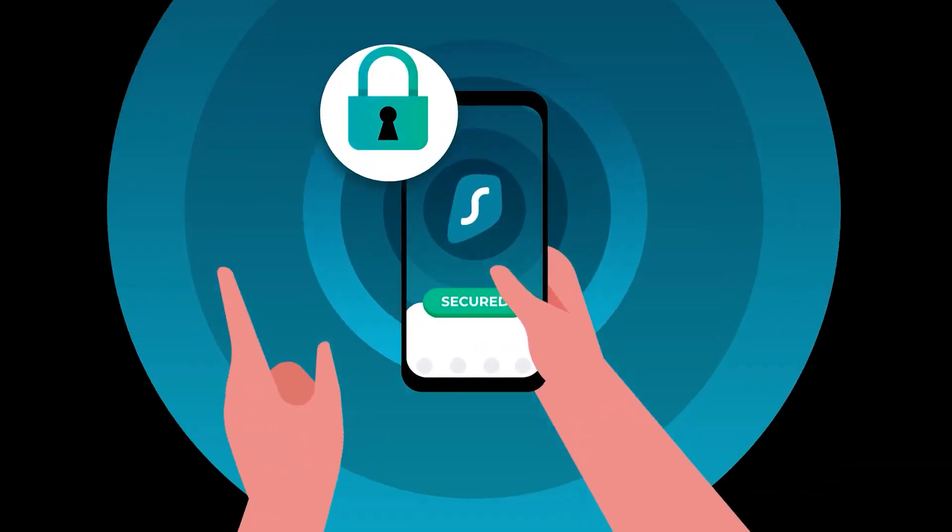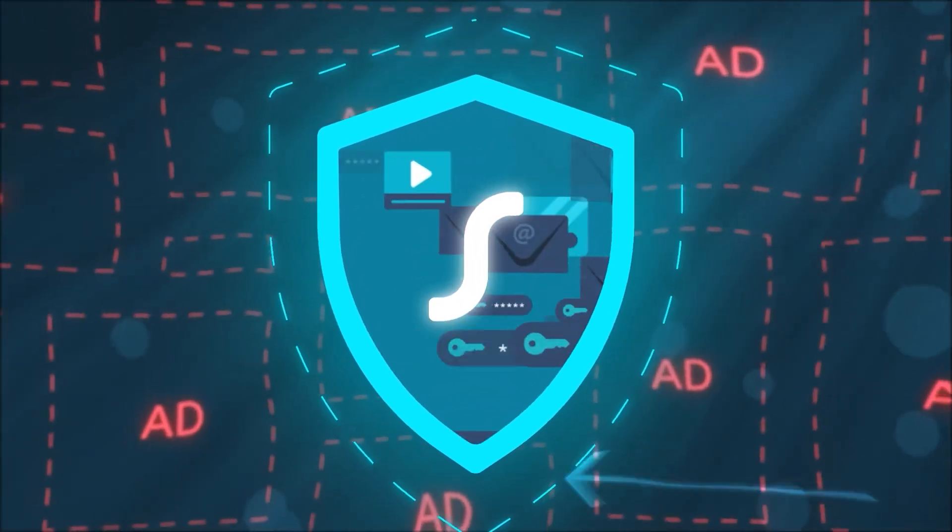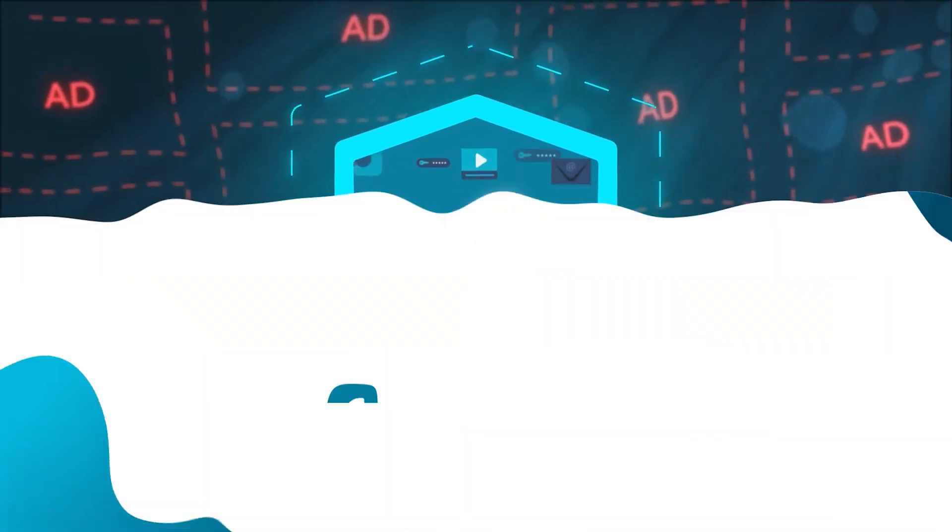Stay tuned till the end of the video to find out why Surfshark is one of the best value for money VPNs and how you can save 83% on a two-year plan plus three months absolutely free, also with a 30-day money-back guarantee. Stay tuned for that, but also link in the video description.